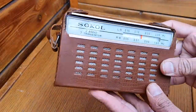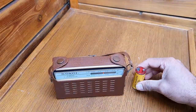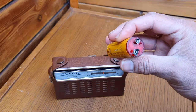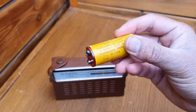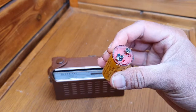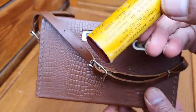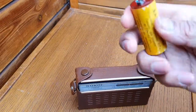It is fully transistorized and has a leather covering case. This is the original battery — a 9-volt lead-acid battery that came with this receiver. Over time the lead inside dried out. This battery was recharged when the radio was operated on 220 volts, so it recharged itself while plugged in, and when you pulled it out, the radio ran on the battery.